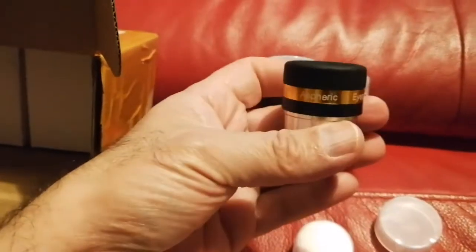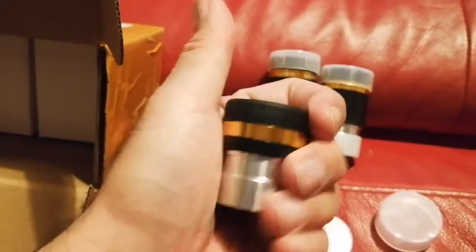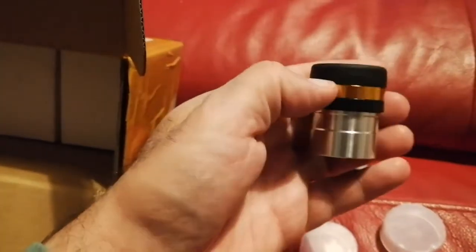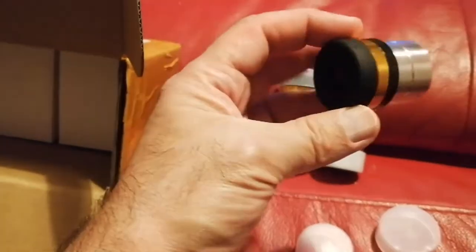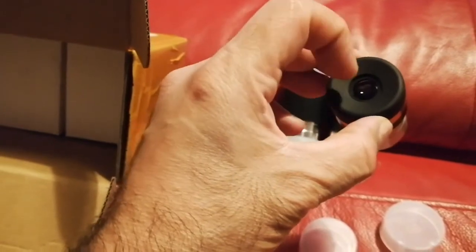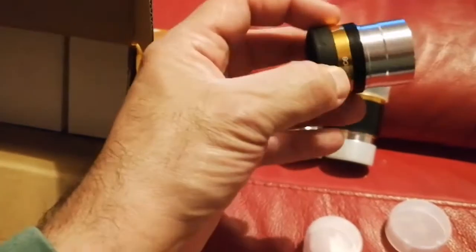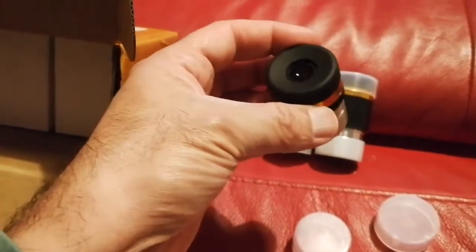This is the 10 millimeter aspheric - very good quality. It is light but it is metal, aluminum, with rubber grip and glass lenses. One inner surface of the lens - not the outer surface but the eye-side inner surface - is plastic for the aspheric shape. Aspheric is a special shape; look it up on Wikipedia and you'll see what I mean.